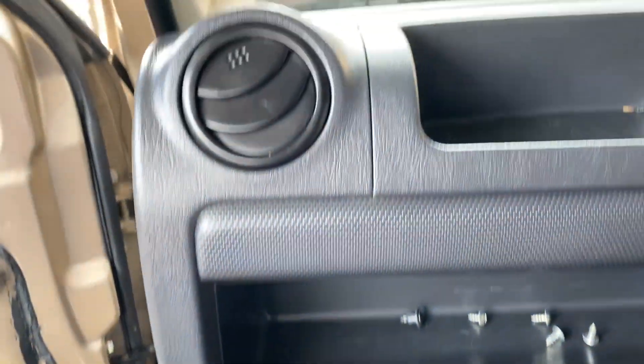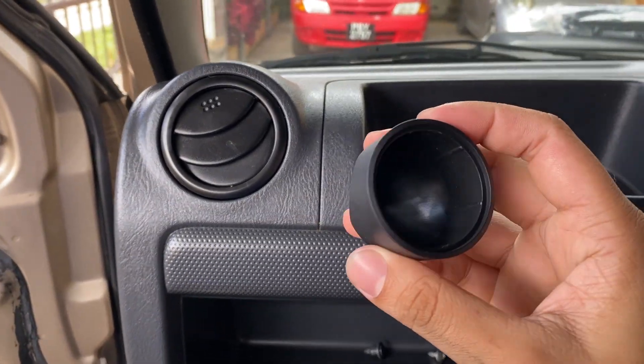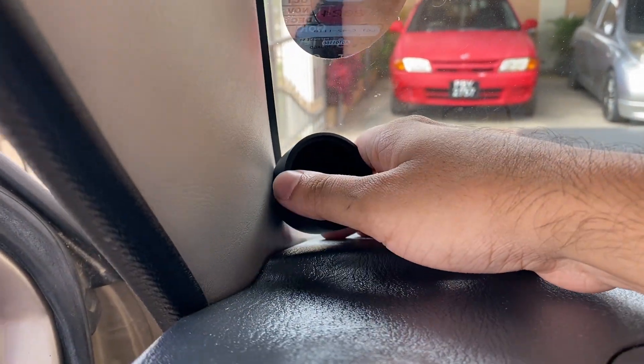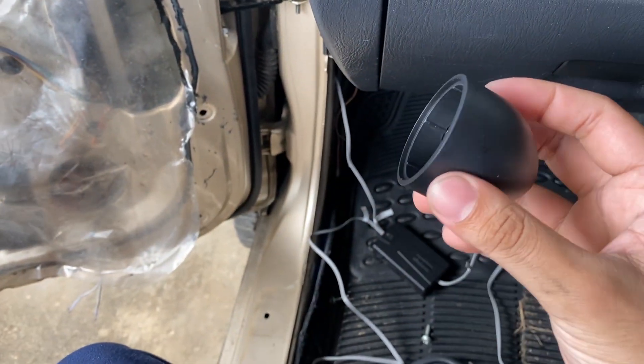Next I want to mount the tweeter that came with the component speakers. I want to mount it right here, so I'm going to remove this pillar and mount it on it.